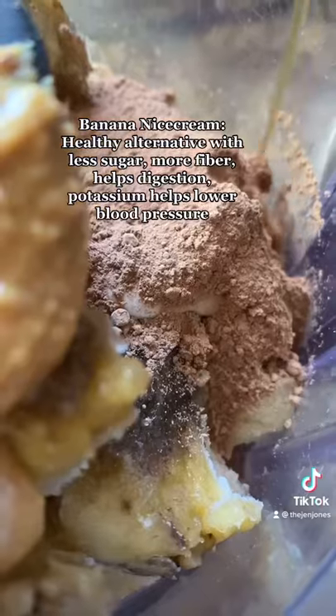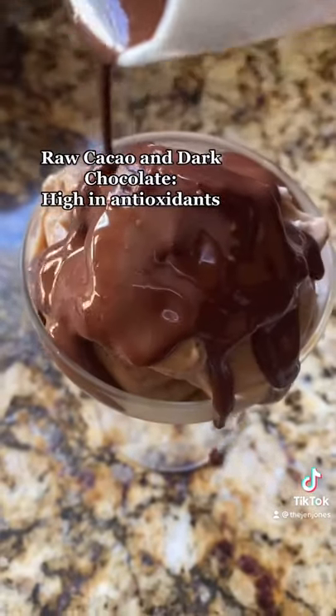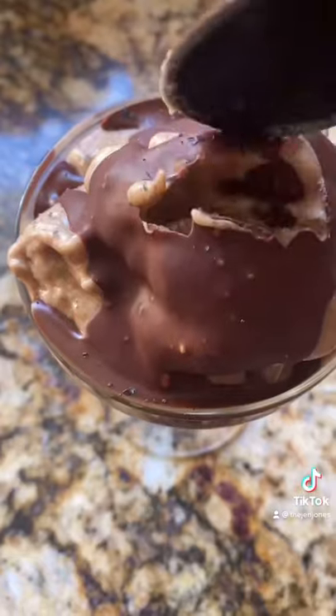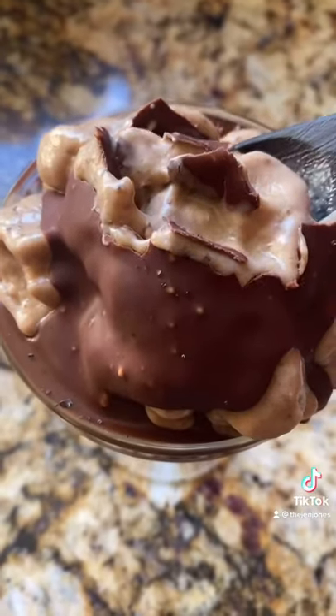Add some coconut milk, peanut butter, cacao powder, vanilla — and it is chocolate soft serve, baby. Add a little chocolate magic shell on top and enjoy guilt-free natural sugar ice cream.